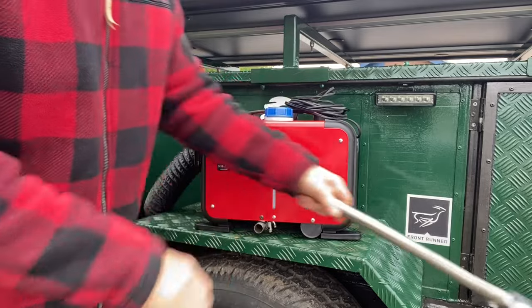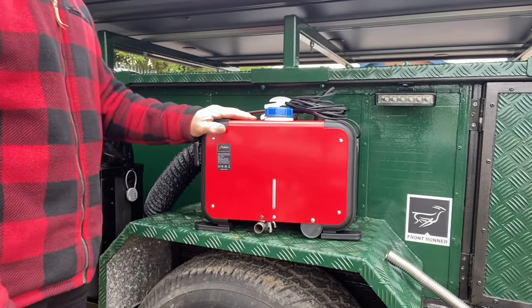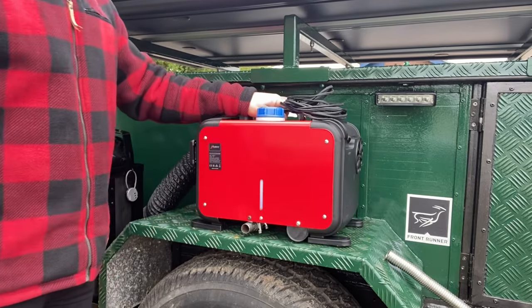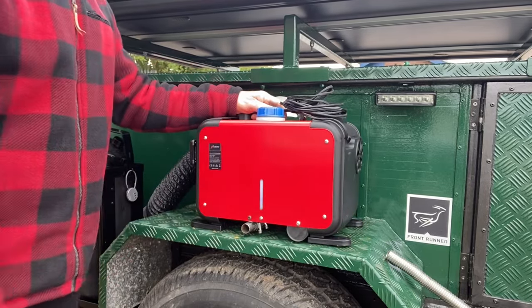It also means it's completely portable. Whether I want to use it in the Land Rover or just outside if it's cold at night and we want the air blowing from it — it's pretty portable, we can take it wherever we want, and it's also easier to store.